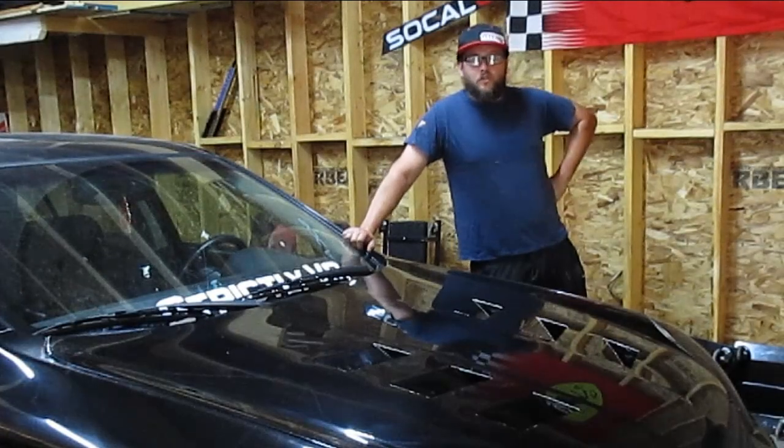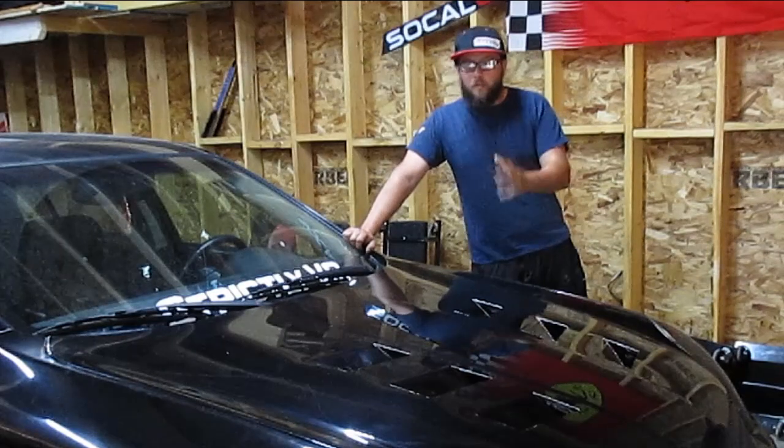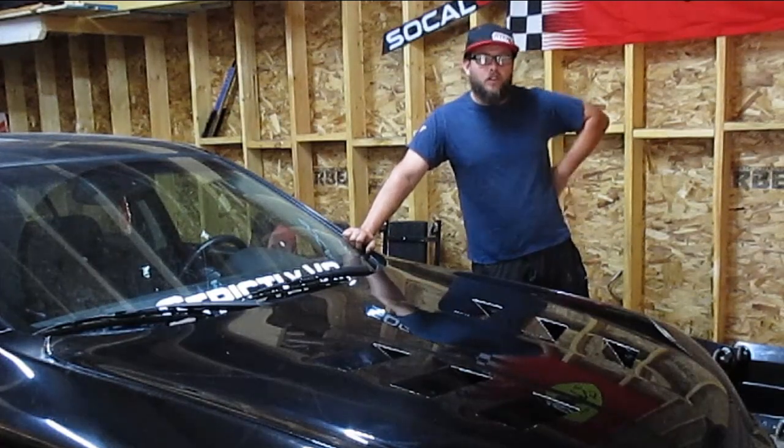What is going on YouTube? It is your boy Denali aka Don Squally and we are back at it with part two of the vented hood build.